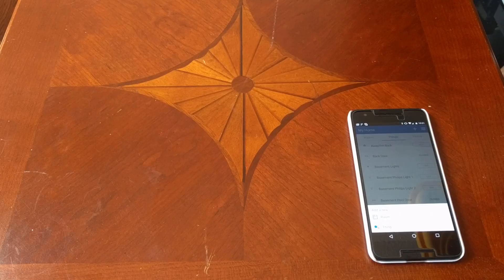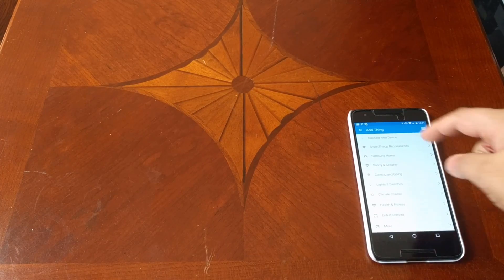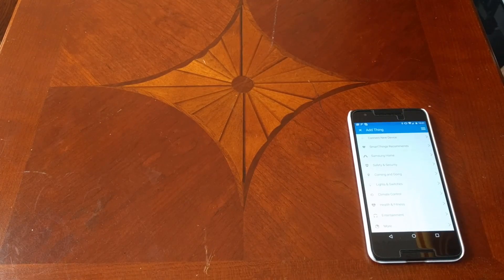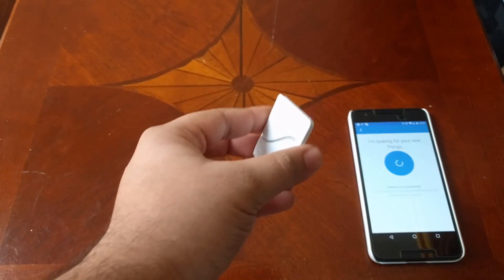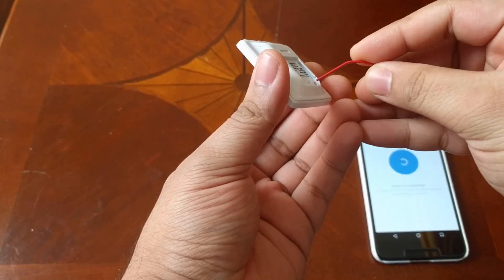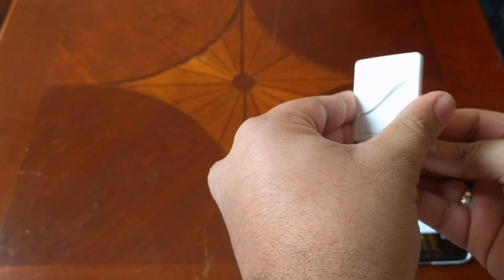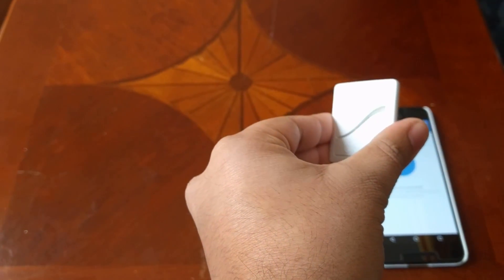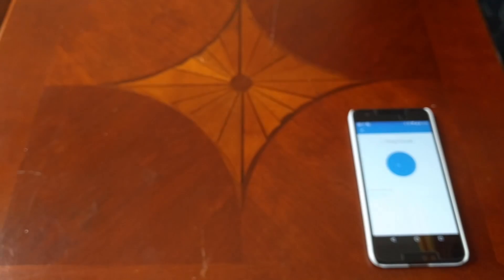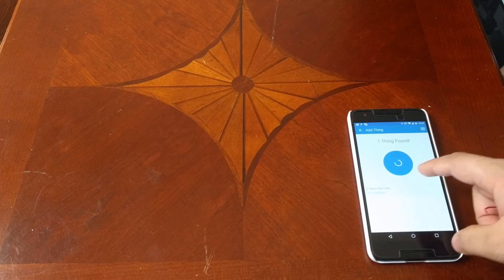To make the remote work, first we need to add it to the same network as the SmartThings hub. Go into your SmartThings app, go to add a new thing, and put your hub into inclusion mode. Then take the remote, put a paper clip into the hole on the back, and press and hold it until the light starts flashing.